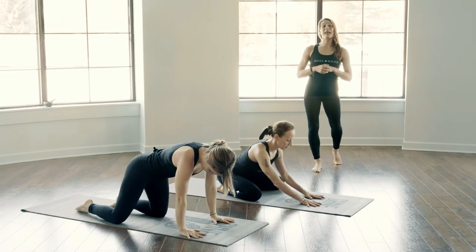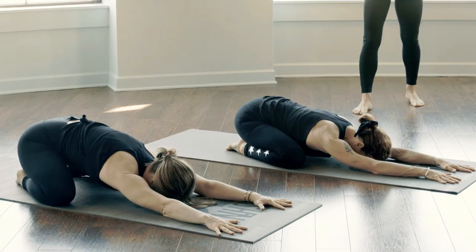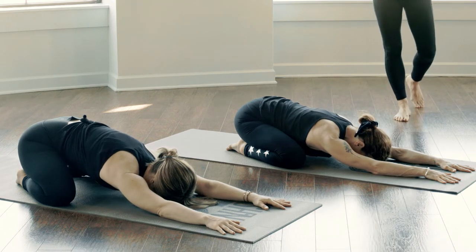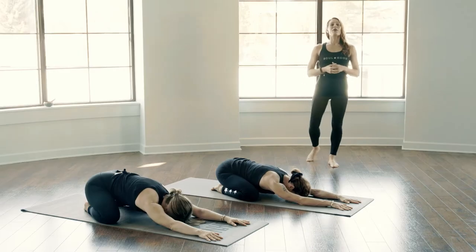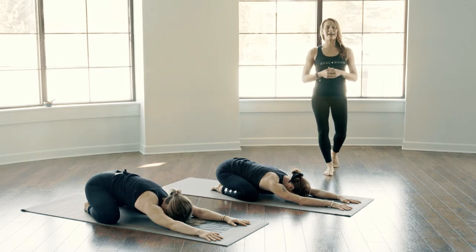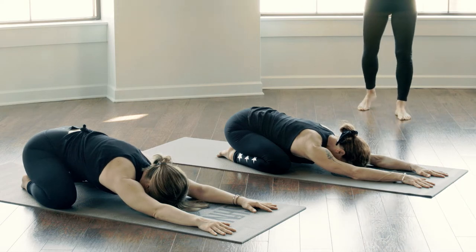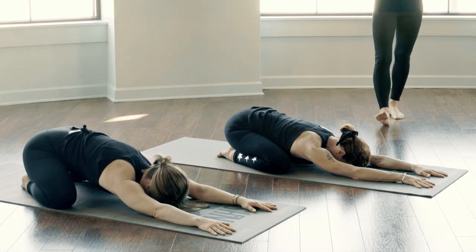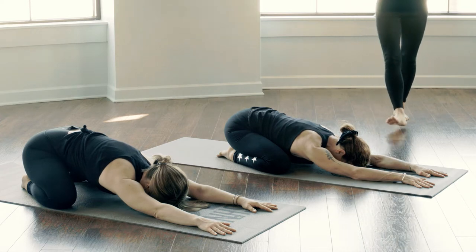You're going to start right off the bat in child's pose, so feel free to come to your knees and allow your knees to either come wide with your arms reaching out in front of you. If this is too intense on your shoulders or your hips, just bring your knees together and allow your hands to come back by your heels.